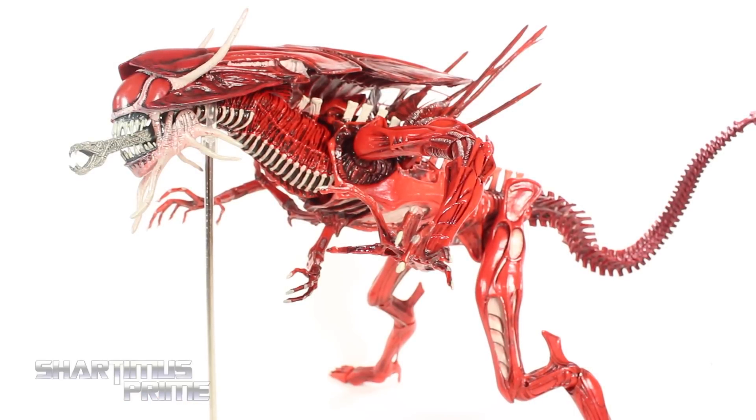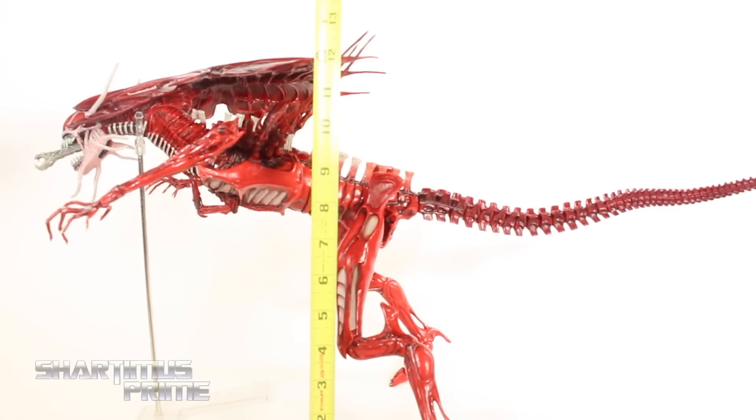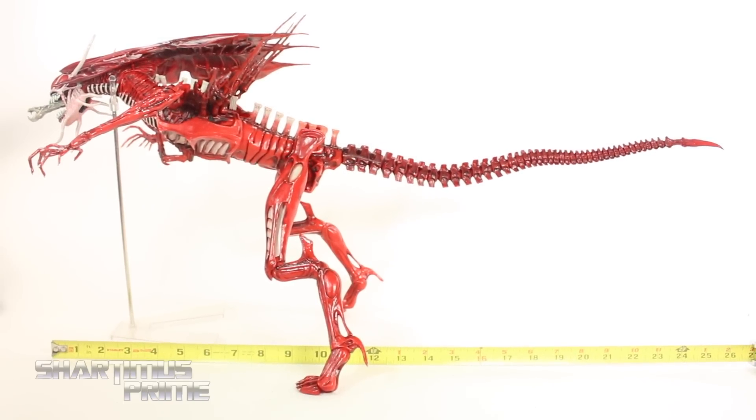To go over the articulation really quickly — it's pretty much the same as the Alien Queen, so if you want to check out that review, the link is right up over there. The red Alien Queen is standing at about 13 inches tall, and then measuring it from mouth to tail, you're looking at 26 inches long.